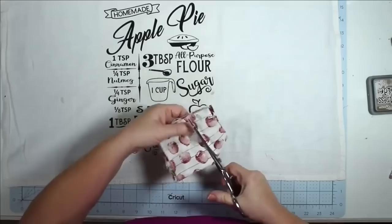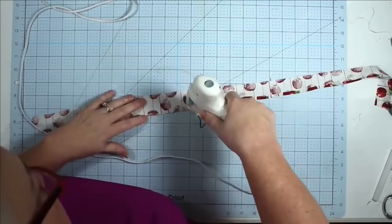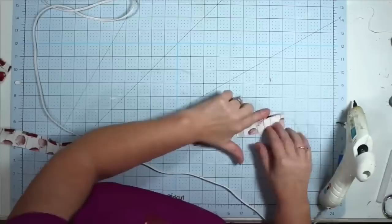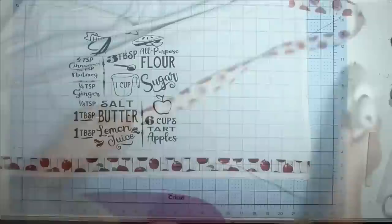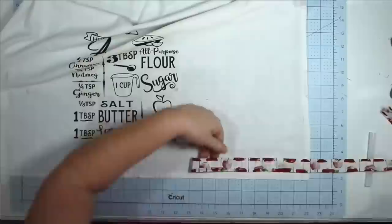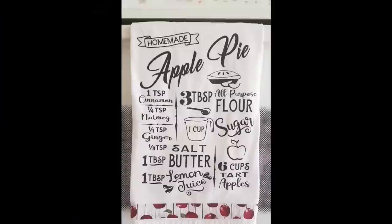I wanted to give this towel a little something extra and I love this apple fabric I found at Joann's. I cut a strip about an inch and a half wide, then hem it with hot glue — you can totally do this with your sewing machine but I didn't want to drag mine out. I put a little strip of glue down and fold it over, which hems it perfectly — I did this on both long edges of the strip and on the ends. Once hemmed, I use Beacon Fabri-Tac fabric glue to glue it down to my towel. Once it dries and sets you can wash this and everything — you will not have a problem with it.